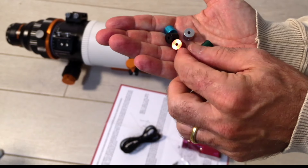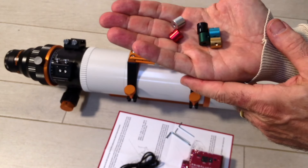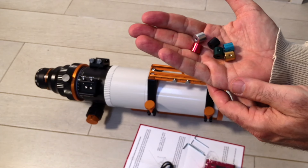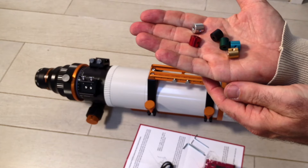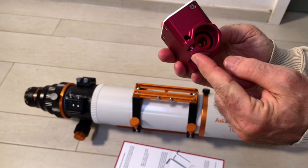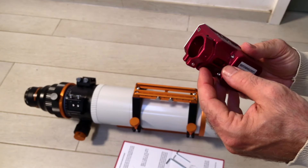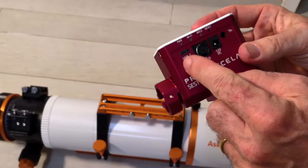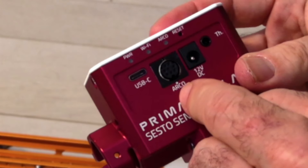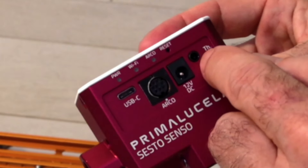Each adapter has a different size hole drilled in it. You can bet right now which color will actually fit this scope — no orange one, so just take your pick. With the plastic removed from the Sesto Senso, you can see the bracket at the front where it attaches to the focuser, without needing all the construction required for an EAF. On the side there's a USB-C port, a port to connect to the ARCO rotator, a 12V DC input, and a connector for a temperature sensor.